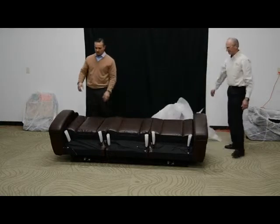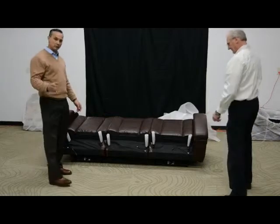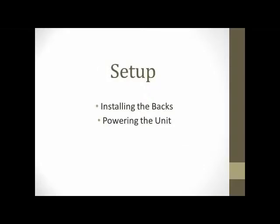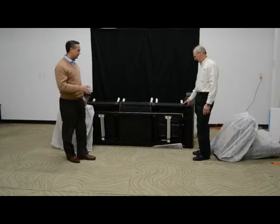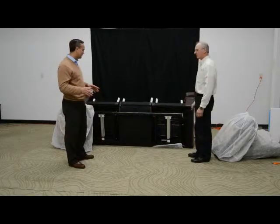Now we've got our piece completely unpacked. We can observe to see if there's any damage to it in this state. Then we're going to go ahead and install the backs and all the electrical connections on the piece. The next phase we're going to go through is installing the backs and all the electrical connections.